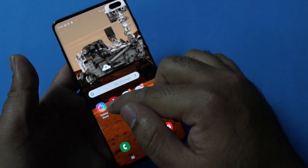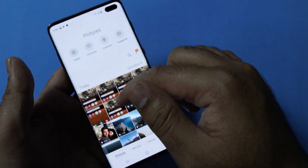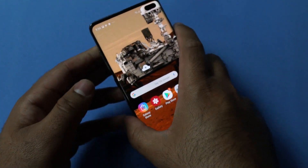All the screenshots are going to the gallery of your Galaxy S10 Plus. You can see the screenshots right here. If you sort the pictures, you will find them in the screenshots album. So that's pretty much it with the screenshot capture on your Galaxy S10 Plus.